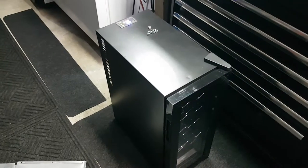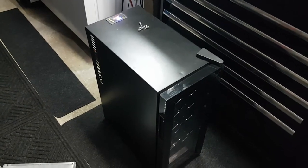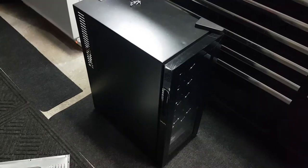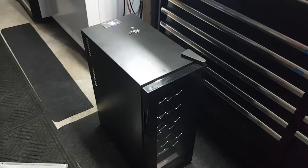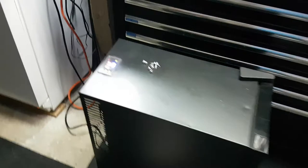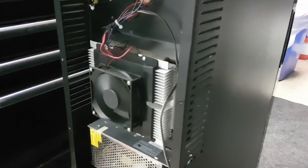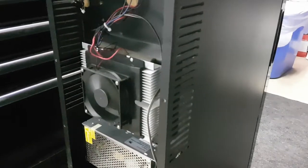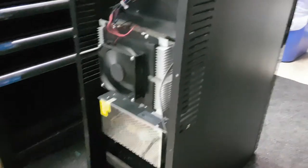Coolatron thermoelectric wine coolers come in various sizes and capacities. This one here is a 12-bottle model; they come in like four-bottle all the way up to about 26. The much larger ones use a traditional compressor and refrigerant, while these smaller ones use a Peltier-type cooler with fans for heat dissipation — the same premise behind portable automotive and camping coolers you plug into a cigarette lighter.